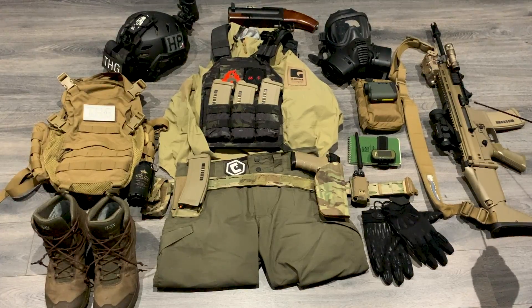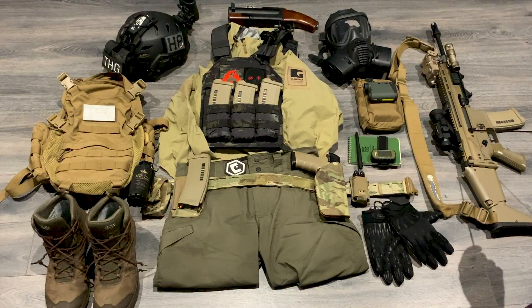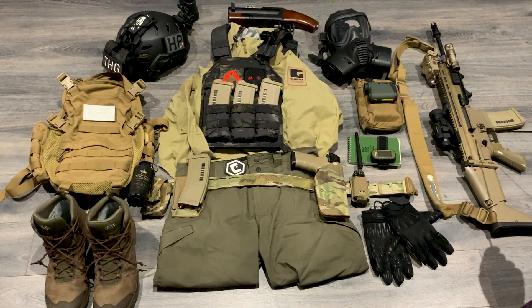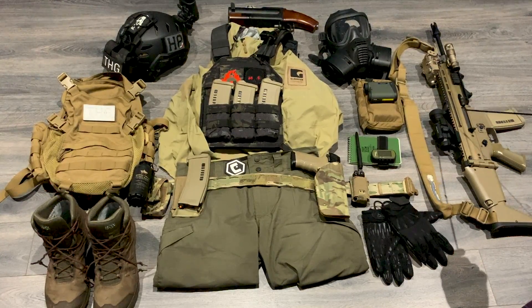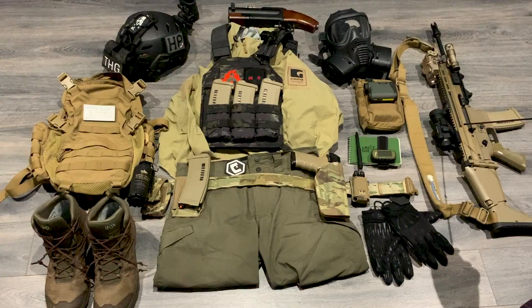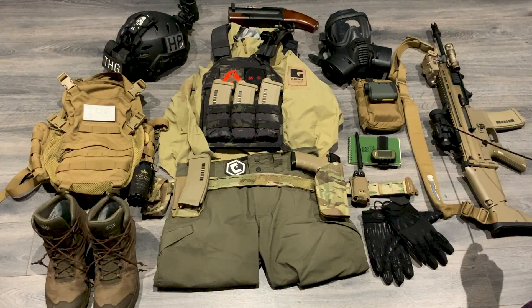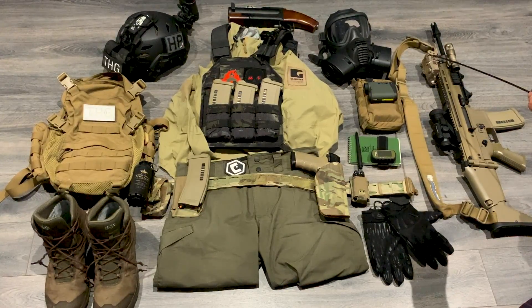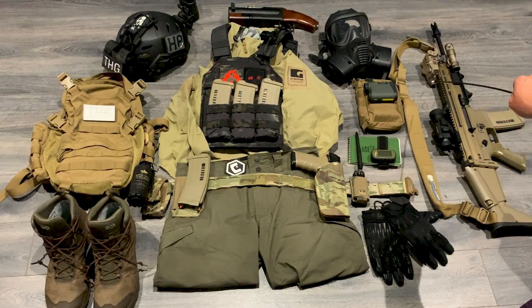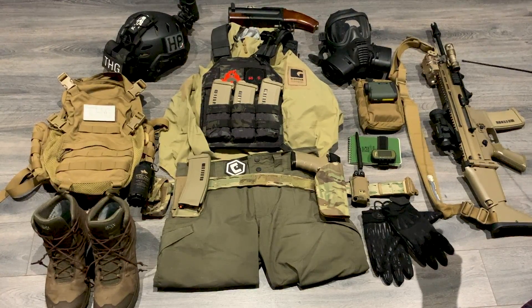Moving over to the right, last thing — this is my Tokyo Marui Scar L, fully upgraded by the guys over at Camo Raids. Custom work from them is absolutely insane. It's got a Gate Titan V2, helicoil gear set, upgraded motor, upgraded hot bucking, piston, and cylinder head from the guys over at Turnersoft. Fully pimped out. On top I've got the Vortex Crossfire 2, an Element D-Bow with the green laser and the upgraded IR one, and a Surefire Rep 300 Vampire on here.